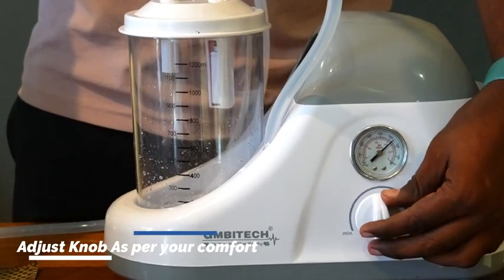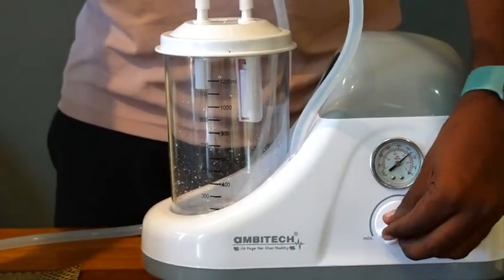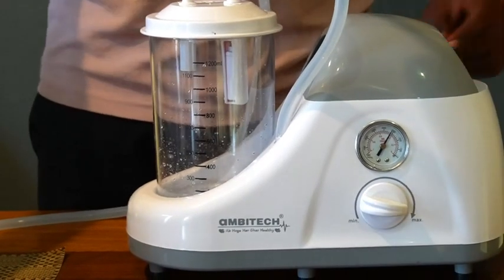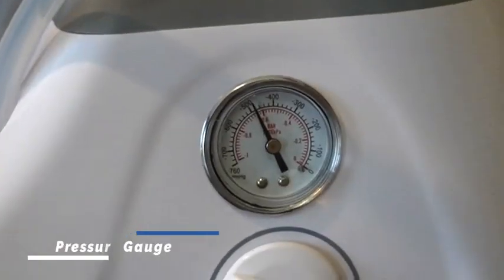With our new technology, you can rest assured that the phlegm or mucus does not enter the machine but is collected and contained in the suction jar. You can monitor the suction pressure at all times with the help of the pressure gauge.